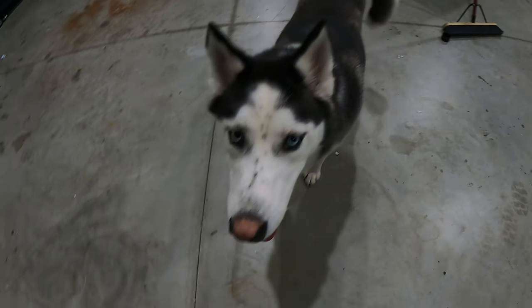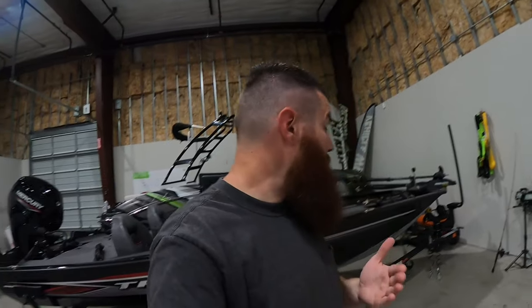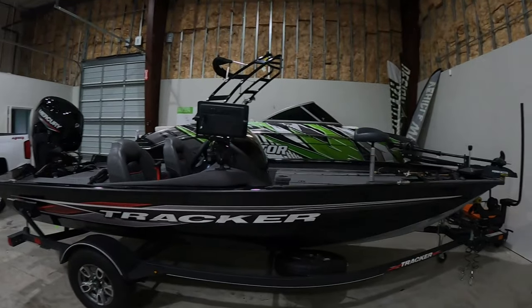Blue, are you ready to wrap the boat today? Yeah, well let's do it. What's up guys, it's Mike here back with another video. Today we're going to be wrapping the Tracker. This video is going to be great for anybody that wants to get in there and do their own wrap — it's going to be start to finish, everything you're going to need as far as supplies, cleaning tips, installation tips, maintenance, and pretty much everything from start to finish.